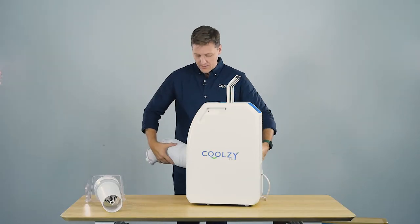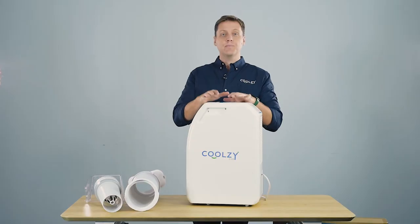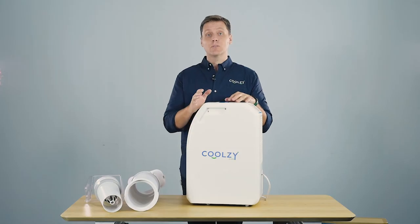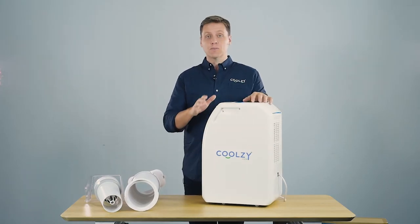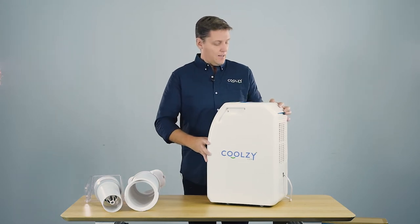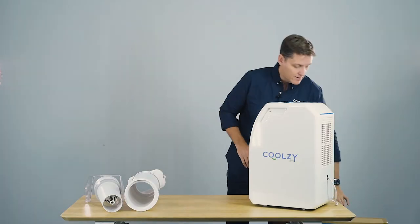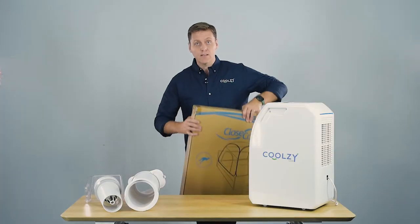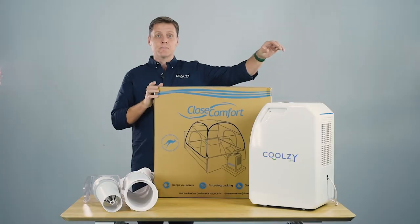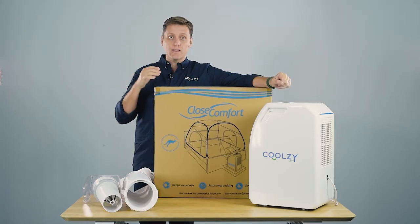But what if that's not going to work for you? Most people use the Coolzy for a good night's sleep because you can leave it running all night for less than a dollar of electricity. If you are going to use it for sleep, we found the best solution is one of our bed tents. Click below and we'll show you the bed tent in all its glory after the unboxing.